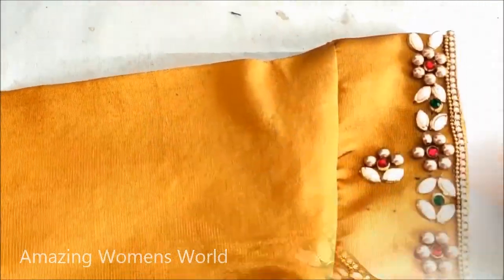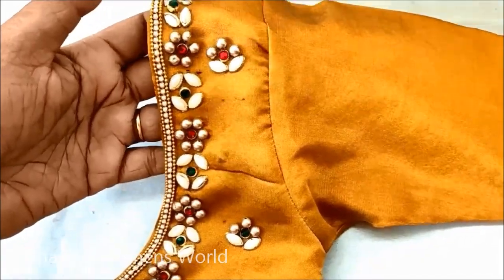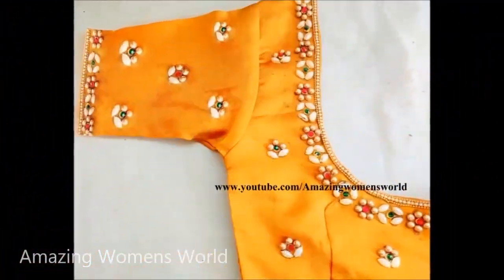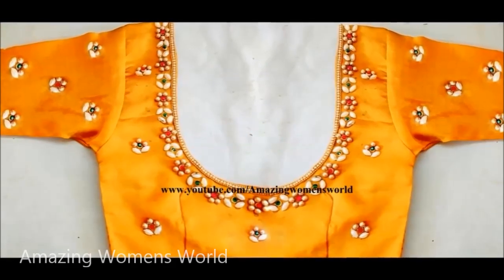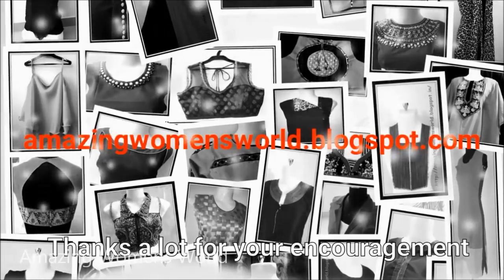Once the design is completed this is how the neckline with the designer bootie would look. The same pattern I would be highlighting on the sleeves, and the completed pattern of the full blouse would look like this. The sleeves are highlighted with the same design as the neckline, also with the designer bootie. The making of this design is so simple but it looks stylish and stunning.